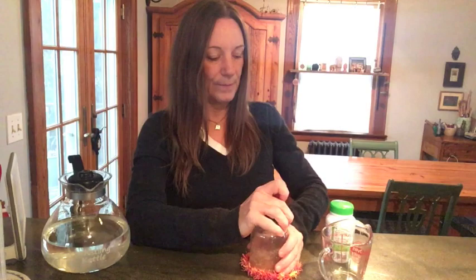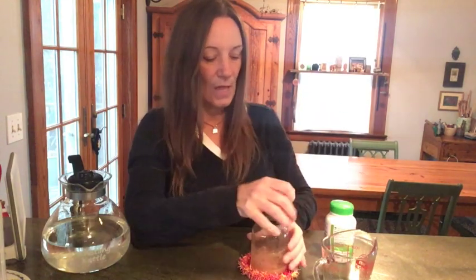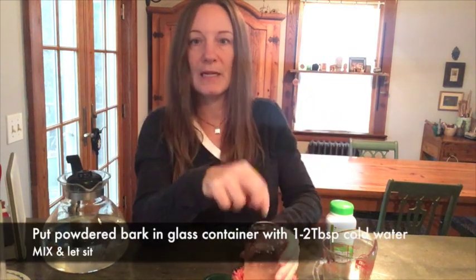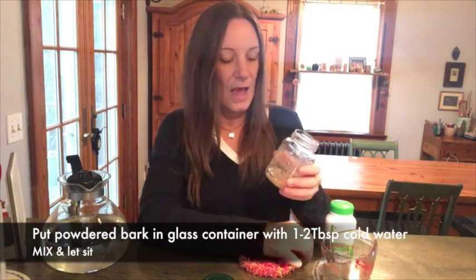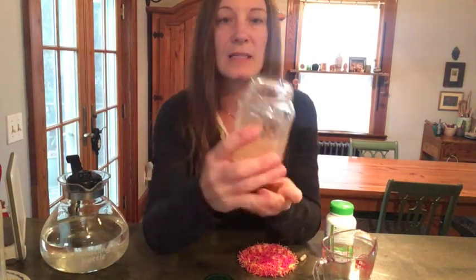What I do is take a measuring cup or just a clean glass jar — which you need anyway to store this in. I take the capsule, open it up, put it into the jar, and then I put one to two tablespoons of cold water in with it. You shake it around — this has been sitting for about five or ten minutes.